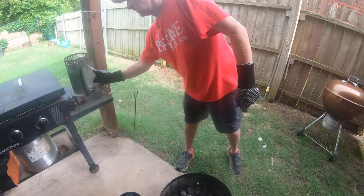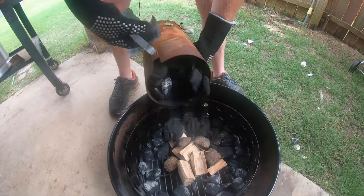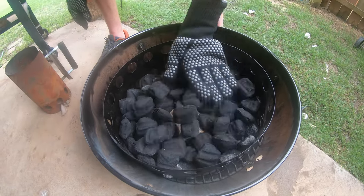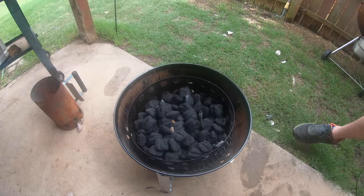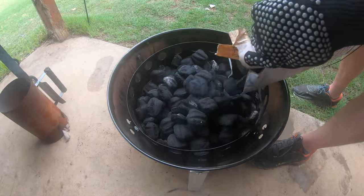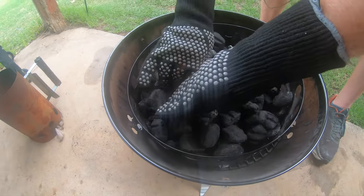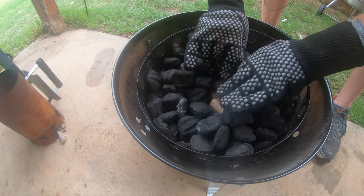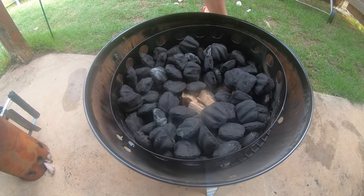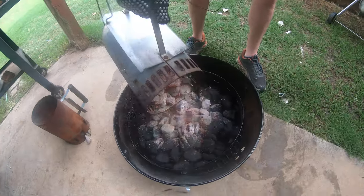I've got some hot charcoal over here. First, I'm just going to go ahead and fill this thing up with non-cooked charcoal. I'm going to remove some of the charcoal from the center to the sides, leave a little in the center, and then go ahead and put this hot coal right in the center.